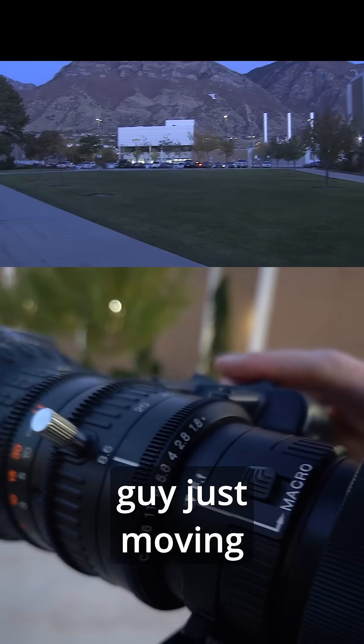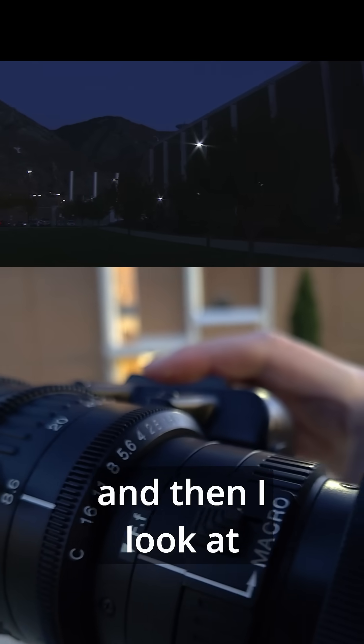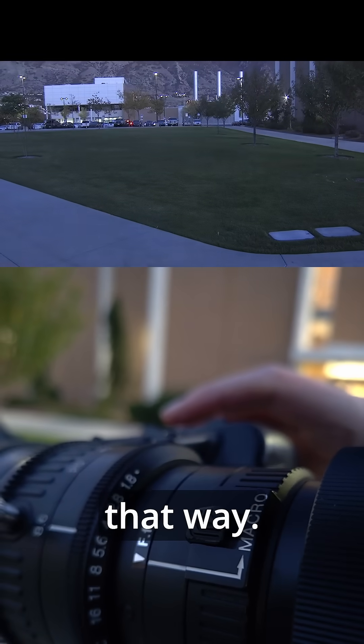So we can see this little guy just moving kind of like that. Boom — and then I look at something dark and it's going that way.